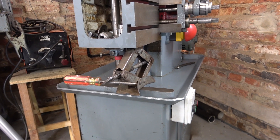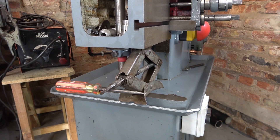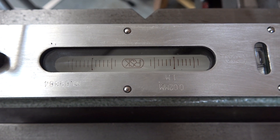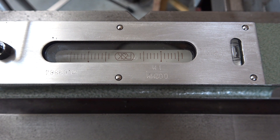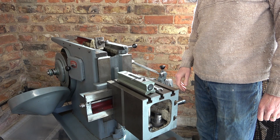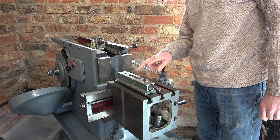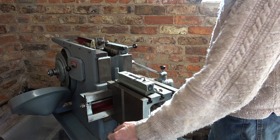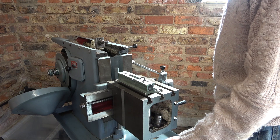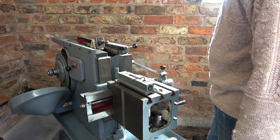I've put a scissor jack under the table - it's from a car, might have been a Ford, could have been a Cortina. So if you now look at the level as I tighten that jack - you can see the bubble moving, it's racing off towards the left. So that gives me some hope that we can adjust this out. My first step is to make the adjustment at the back of the table where there are three set screws with locking nuts. I'm going to move the table all the way to the left, being careful not to run off the end of the screw thread, because once the table comes off the end of the thread it's really quite difficult to get back on.